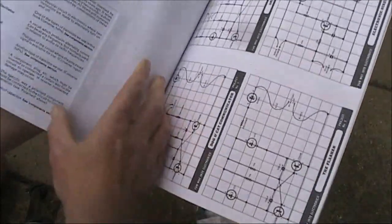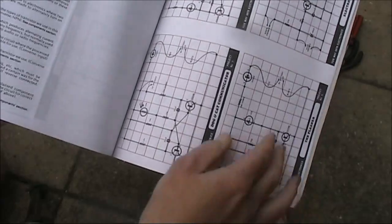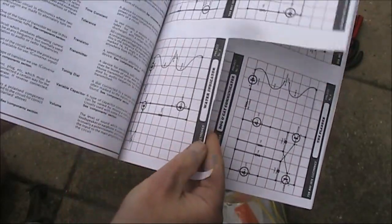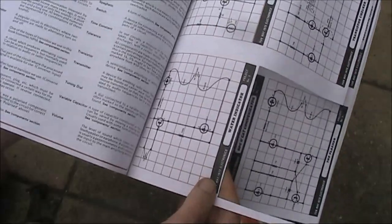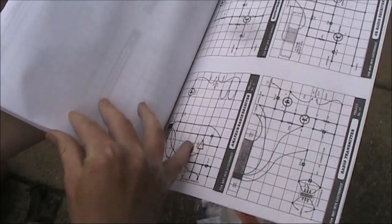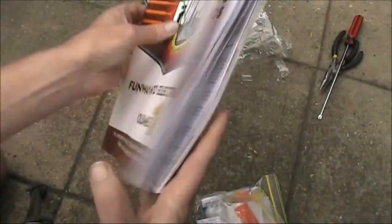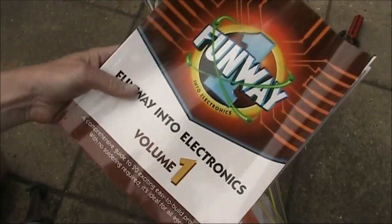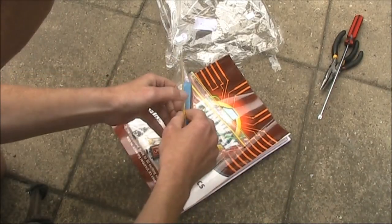We'll build some of these projects and see if they work. There's also a section on electronics theory and a glossary of terms. In the back there are paper cutouts — you'd cut these out and stick them to your wooden board to show where all the parts went. One has been cut out already, so I think someone built one project and possibly lost interest, then many years later put it in bags and donated it to the Salvos, where I got it for $6.